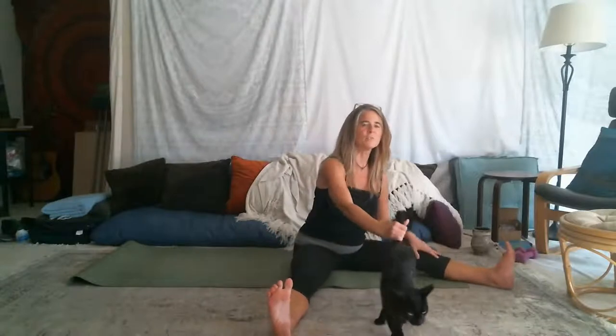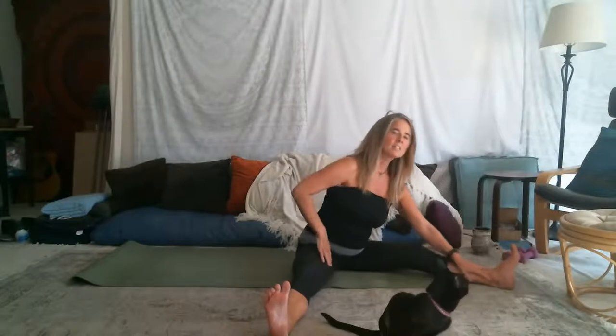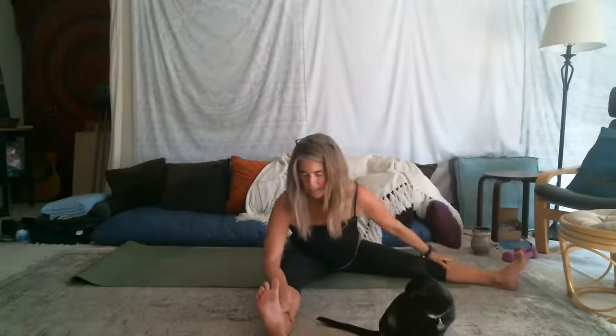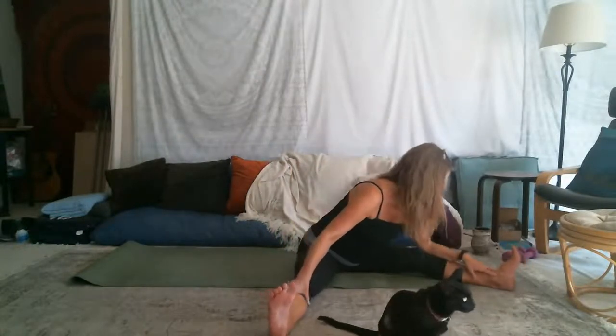Your animals love it when you do yoga — they'll come stand on you. Your dogs like it too. Inhaling up, exhale around and down. So nice to just take a little time and carve it out for yourself here. Exhaling around the horizon and inhaling up.